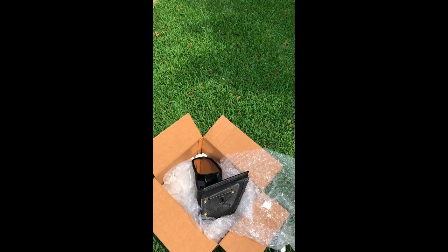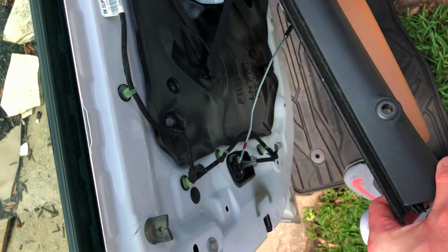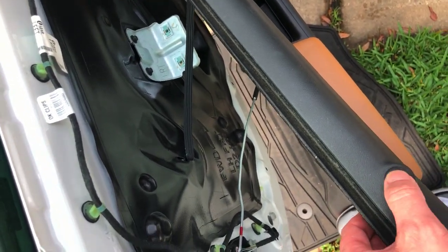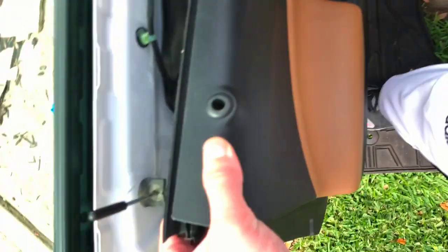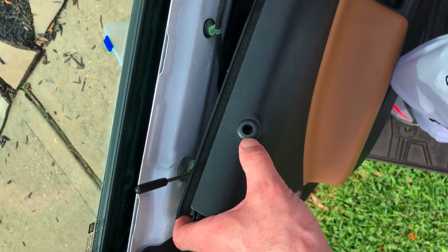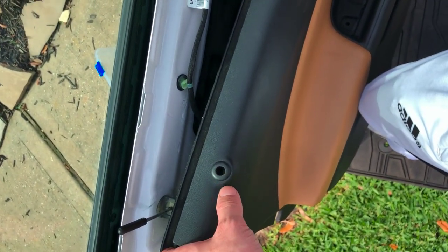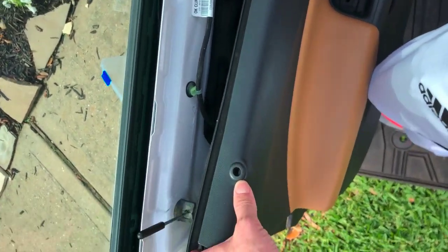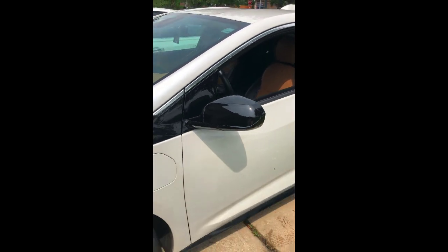One mistake I made was that I did not correctly reinstall the door lock piece. You want to make sure it attaches there, then slide the trim back on top of that. It had fallen down as I removed the trim, so I actually reinstalled the door trim without it in place and had to take it off and redo it. Learn from my mistake — make sure that piece is up and that you slide your door trim over it when you reinstall.